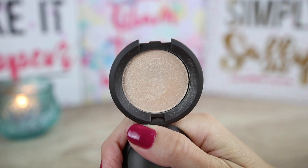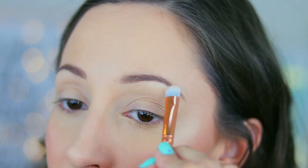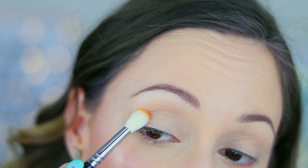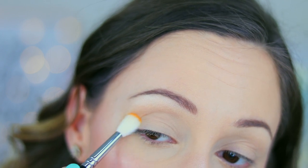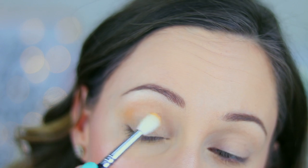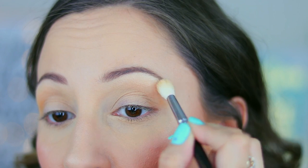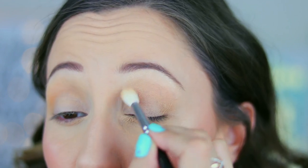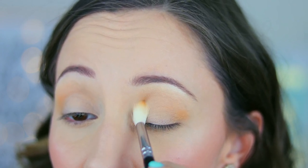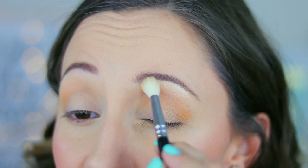For my brow bone highlighter, I will use a highlighter by Becca in Moonstone with an eyeshadow brush by Essence. With brush 221 by Zoeva, I will take eyeshadow Gina and I will apply it into my crease. I always start from the outer corner and I bring the colour into my inner corner. I also blend it towards my brow bone so everything is very smooth. Don't be afraid to also bring the colour on your eyelid.